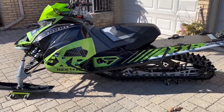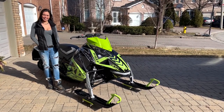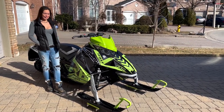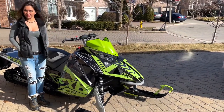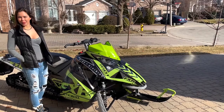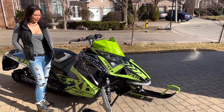Thank you so much for watching. We installed my very first sled wrap from Cootvec America. Big shout out to Cootvec — as you can see, they make beautiful sled wraps. A couple tips I learned along the way: make sure you're in a nice warm spot, have a heat gun, and make sure you have fun along the way.